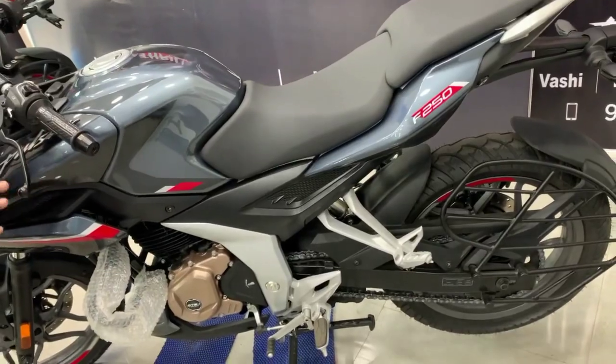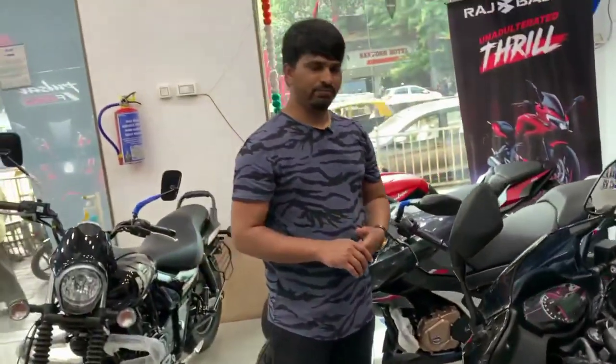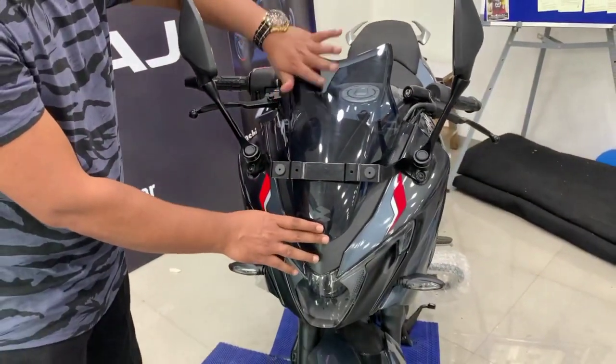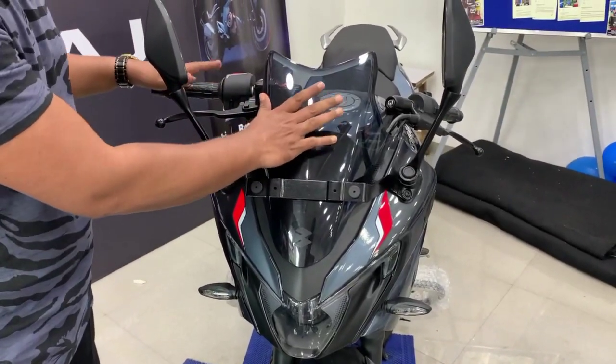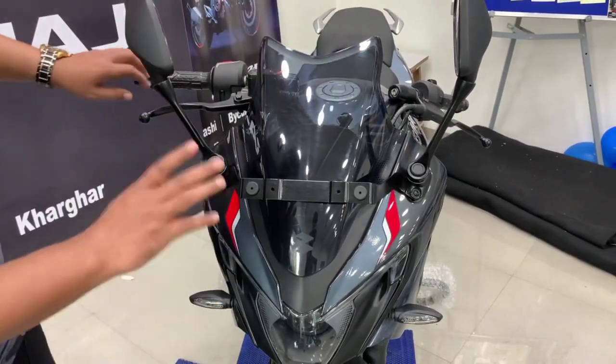After seeing the overall look of this bike, let's talk about the features for safety and comfort. You have a long wind visor, which gives a comfortable ride to the rider, protecting against dust and wind speed. And you can see the edge cutting — it looks very beautiful here.